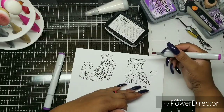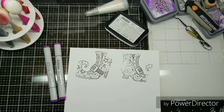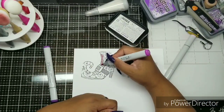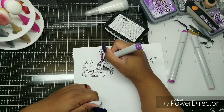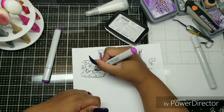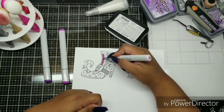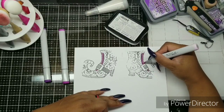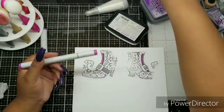I grabbed a couple more Copic colors and decided to grab a third. I'm using the violets — I think violet 01, violet 6, and violet 8. I don't know that it's the world's best blend, but it got the job done. I just needed to throw down a little bit of color. When you see people with super nice coloring, I think it's because they've done so many layers and used at least three colors to get a really nice dimensional look.